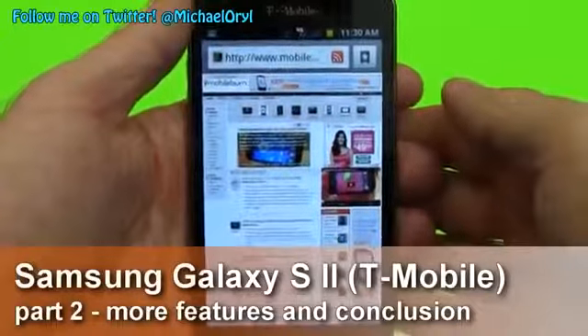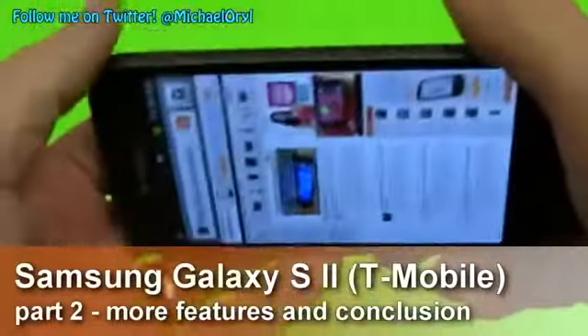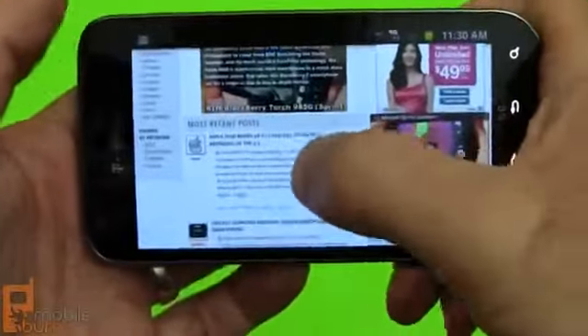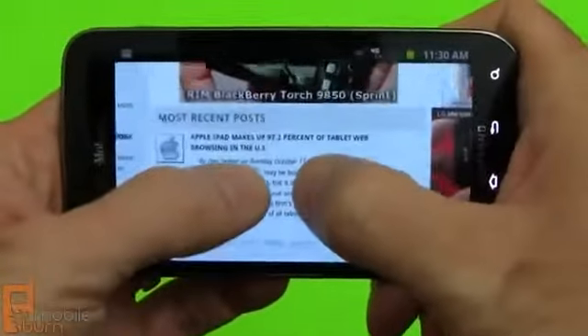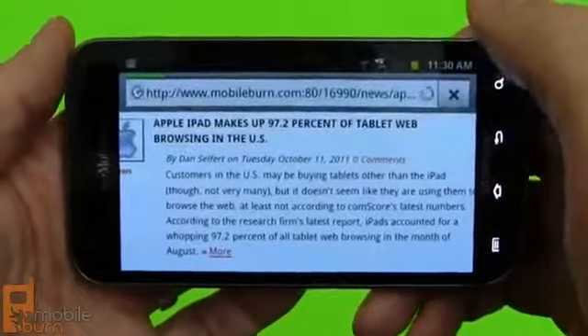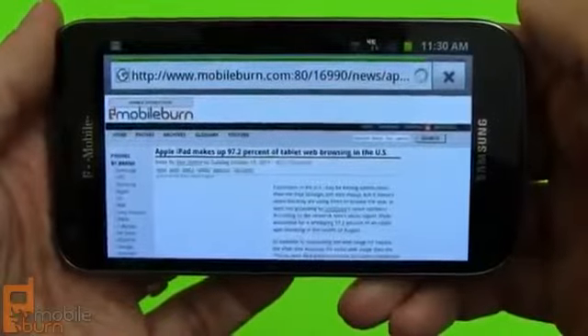Here's the web browser showing our website. We've got full Flash support. It works in landscape and portrait mode of course. You can double tap to intelligently zoom, and there are also pinch and stretch gestures as well. You can tap through to one of these pages and see how quickly it renders on a Wi-Fi connection right now.